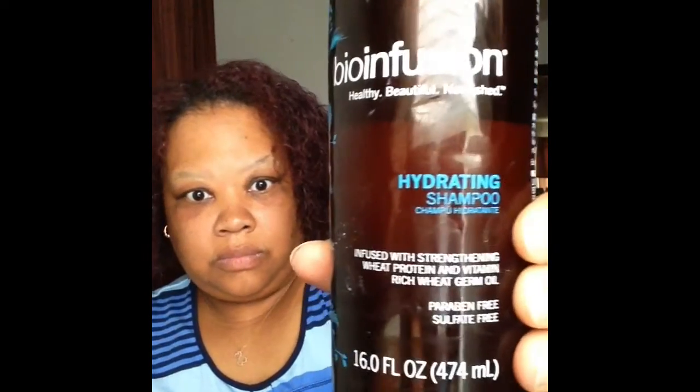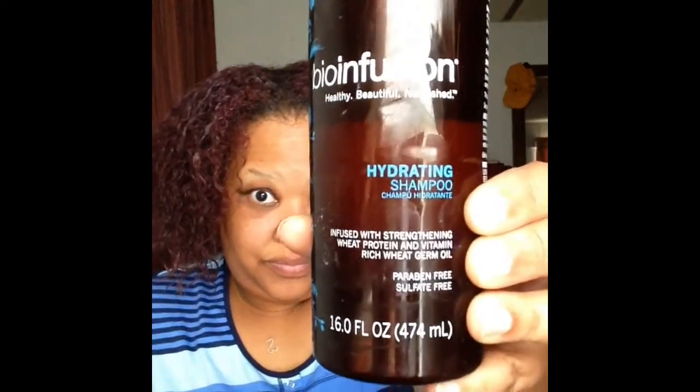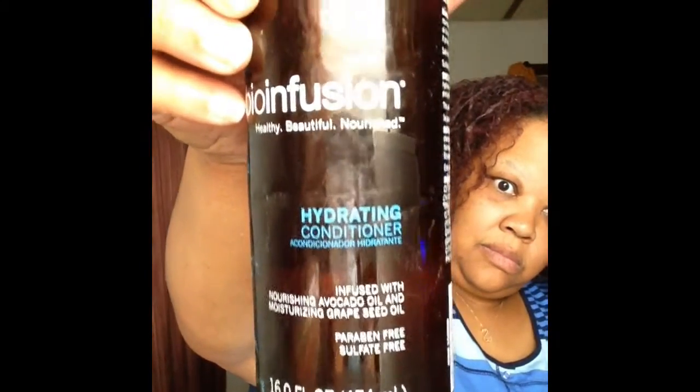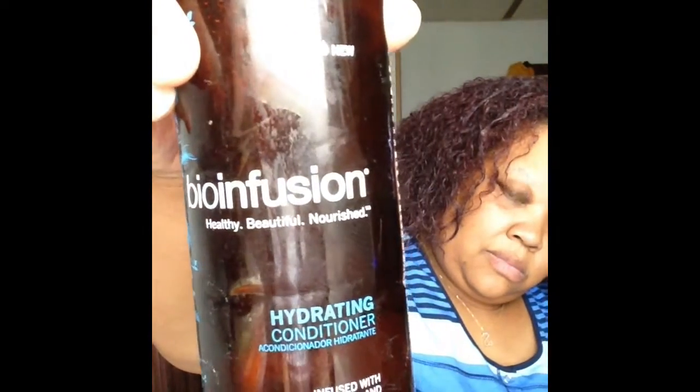For washing I'm going to be using Bio Fusions hydrating shampoo. It is sulfate-free and paraben-free. I did get it from Walgreens if you guys are interested — it is an awesome product. I will be using the conditioner from this product as well, and the smell is out of this world. I love it personally.